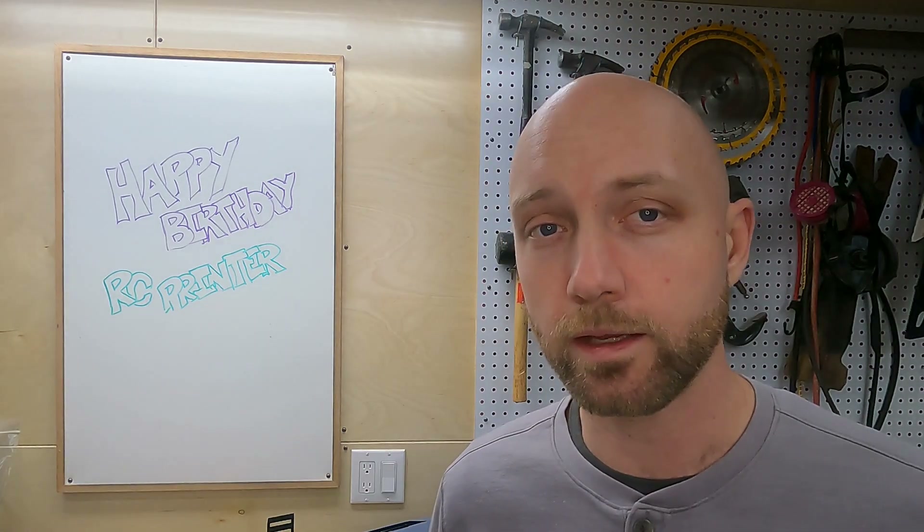Hello everyone. Today we're out in my workshop to celebrate the first anniversary of the rcprinter.com YouTube channel. Exactly one year ago on February 9th, 2021, we posted our first video of the OpenRC F1 car on YouTube and we've been building and filming 3D printed RC cars ever since. Now because it's our first birthday we have a special episode for you today — we're going to take a quick walk down memory lane and show you all of the vehicles that we've built so far.